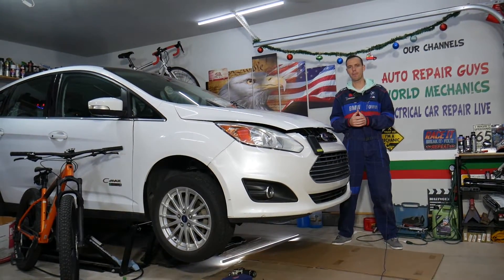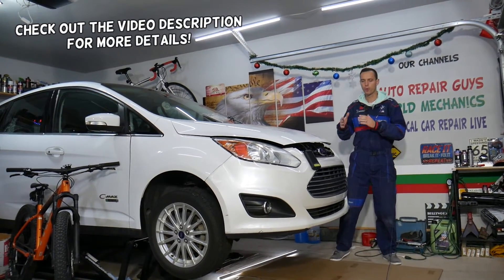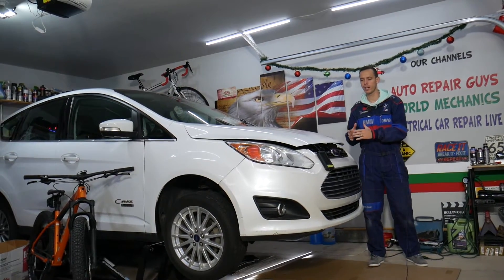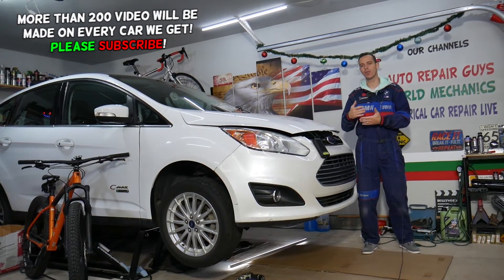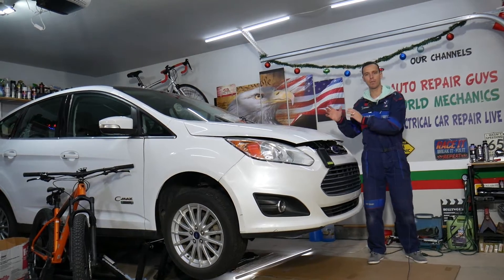Hey guys, welcome back to Electrical Car Repair Life. Thank you for watching and subscribing. Today's video will be super helpful to any of you with a Ford C-Max, Ford Fusion, or Lincoln MKZ with a hybrid engine. We're going to show you where the AC/DC inverter, also known as a converter, is located. If yours is bad, you'll need to know where it is in case you need to replace it.